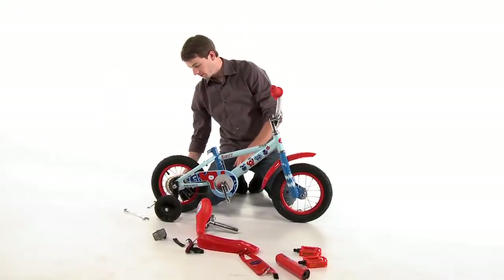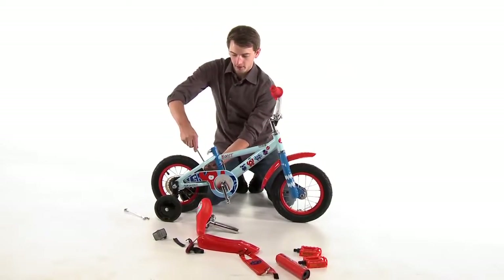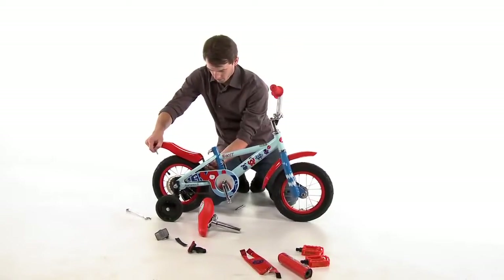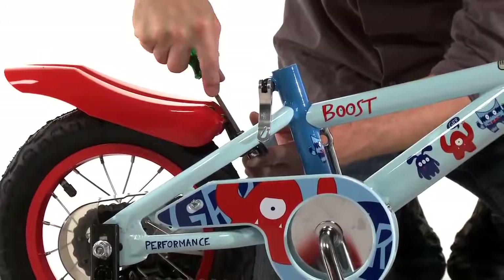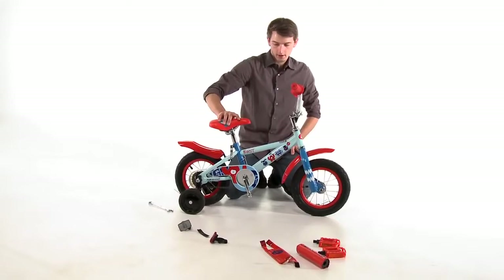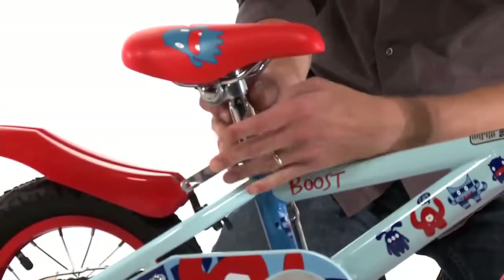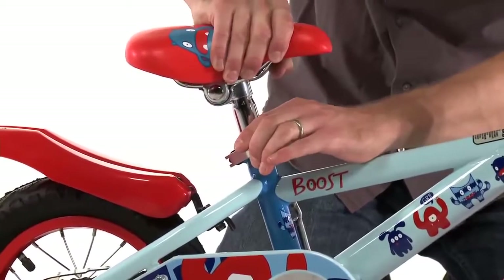Now we are going to assemble the rear fender. You will need a phillips head screwdriver and a 10mm wrench. Once the rear fender is in place we are going to insert a greased seat post into the hole and tighten down the quick release by turning the left side bolt until we can get the clamp snug.